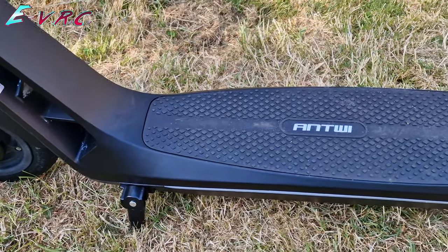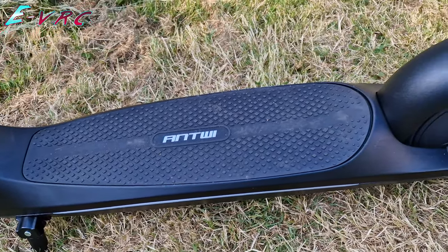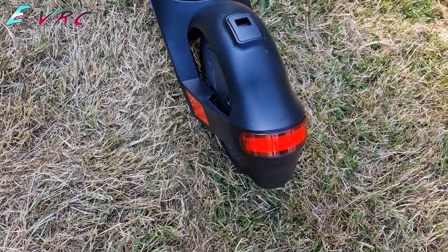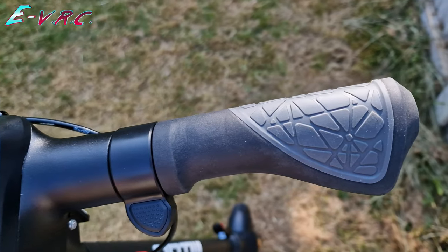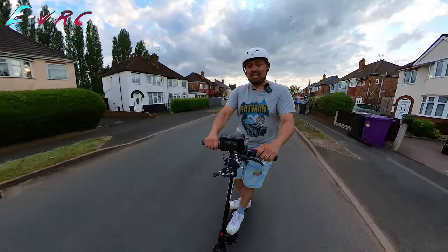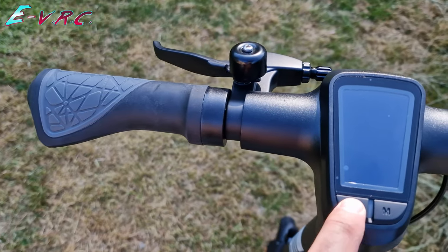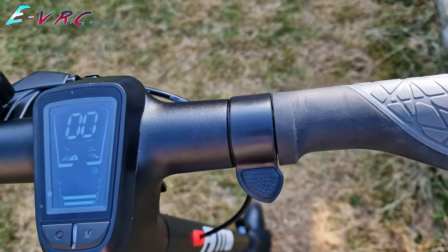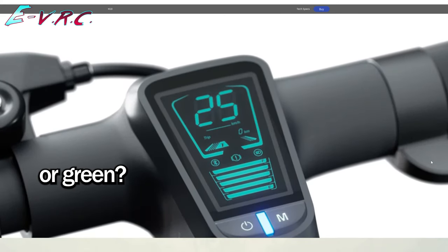The H10 has a decently sized deck with a grippy silicone mat, lots of reflectors, decent front and rear lights with the rear also being a brake light. It's got nice quality handlebar grips and of course a little bell. The computer is nice with a battery level and a speedo that are very visible — it's a monochrome LED but not the cool blue color that it seems to look like on the website.